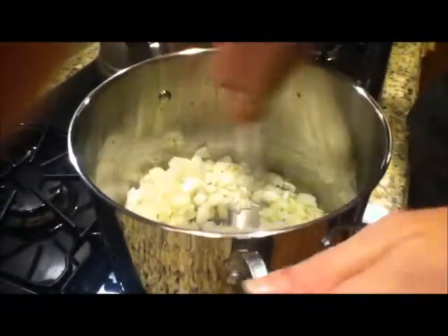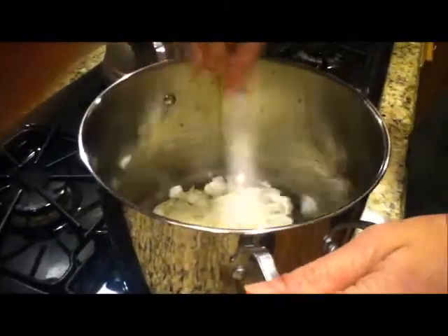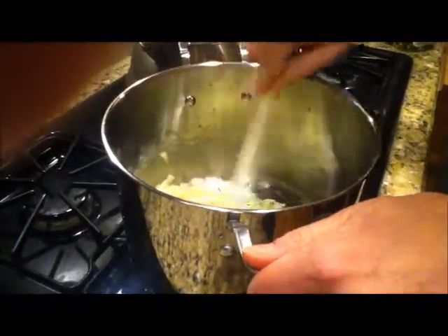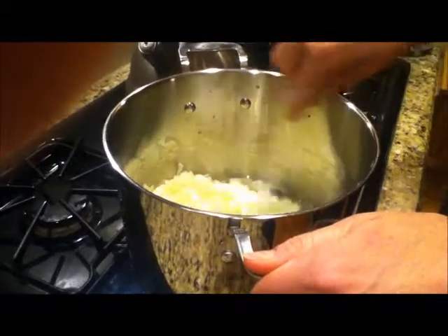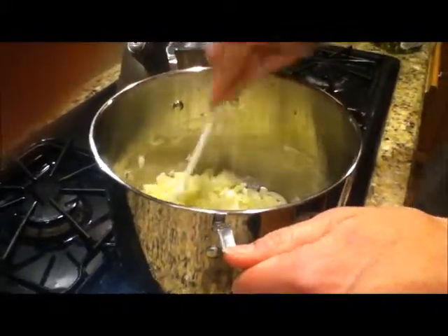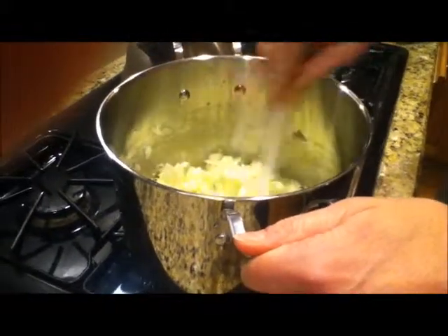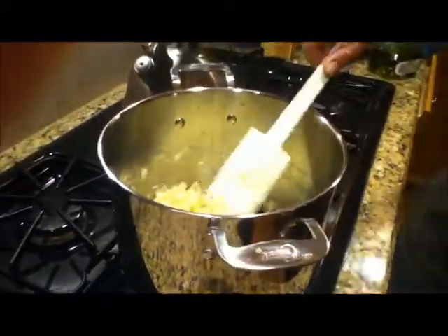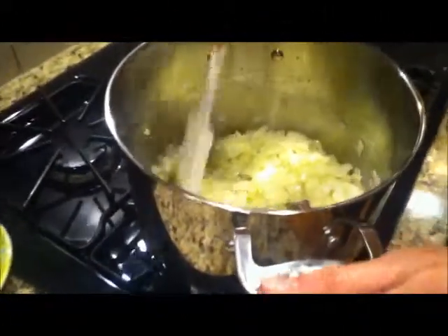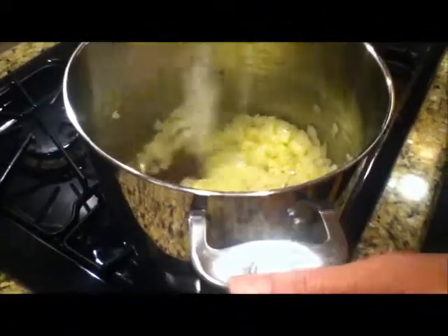Now you just stir it around, make sure to coat the onions with the oil. We're on medium-high heat. These need to go for about five minutes, stir them occasionally, until they get translucent. You see these onions are now about five minutes in — they're getting nice and translucent.